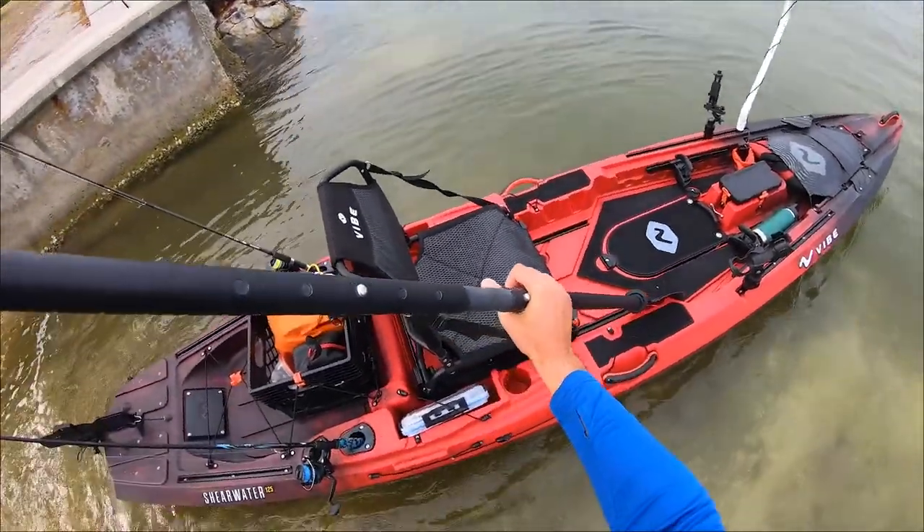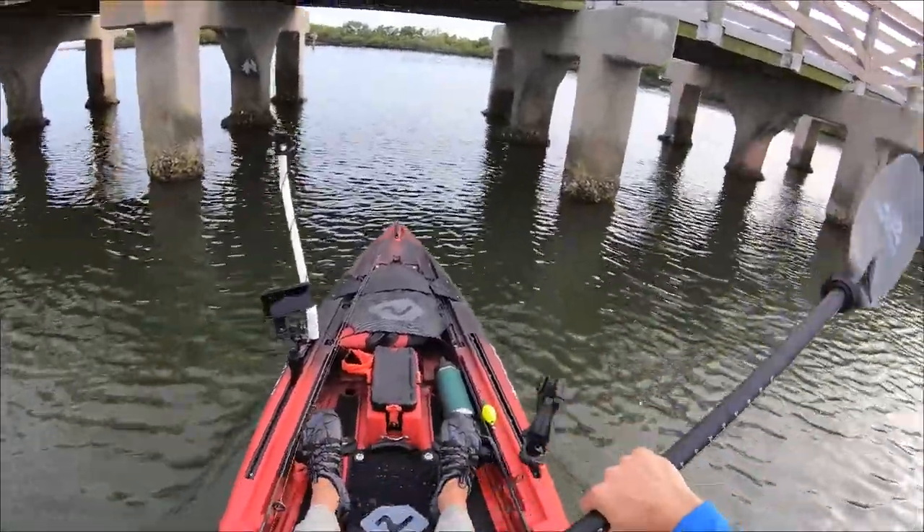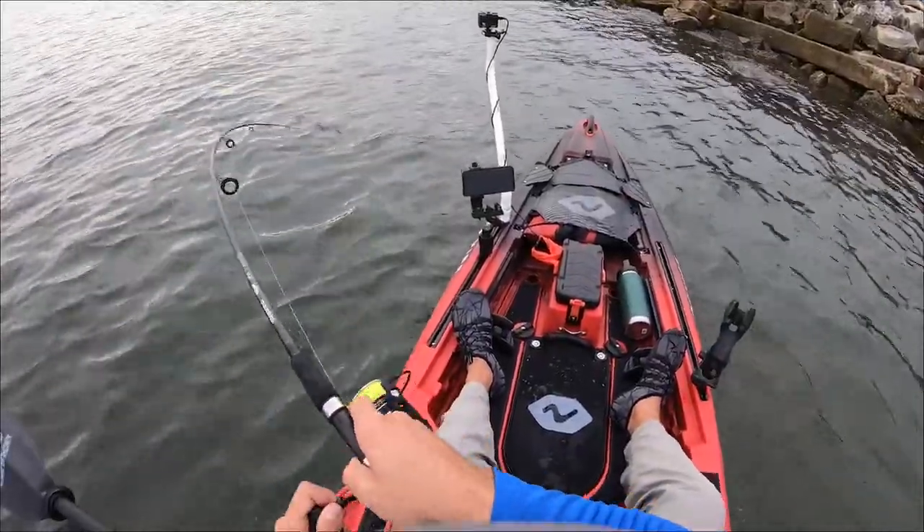Hey everyone, in this video we check out what it's like to launch a kayak and fish the various structures found around Ballast Point Park in South Tampa, Florida. Stick around.